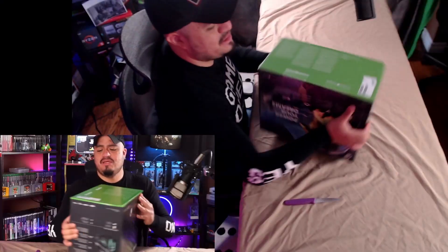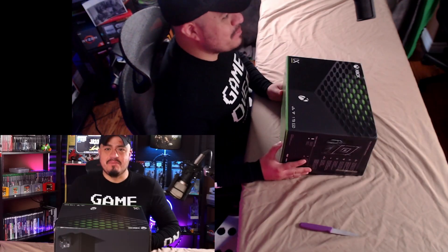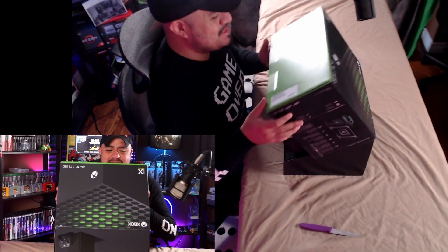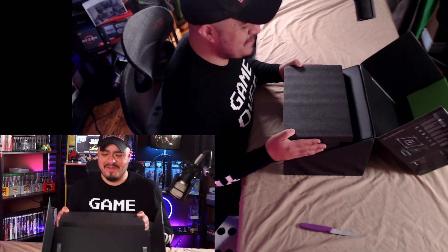We've got two tabs right here, as you guys can see. Let's open them — let's see what happens. The big moment has come, you guys. Let's do this. Yes! So we've got some foam at the top which is really snugly fit around the Xbox — the big reveal, here it comes.